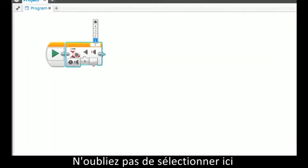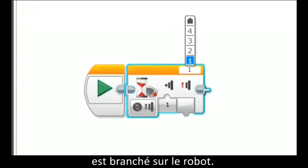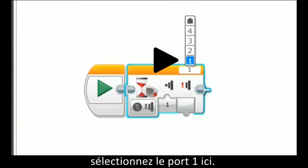Remember to have the correct port selected that you have your touch sensor plugged into on your robot. The sensors use the numbered ports, so if your touch sensor is plugged into port 1 on your robot, select port 1 here.